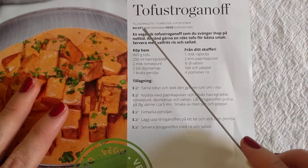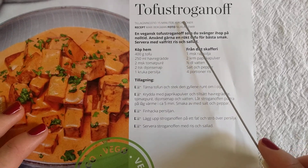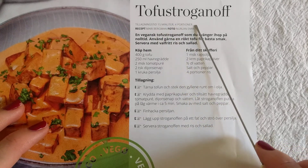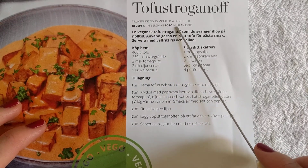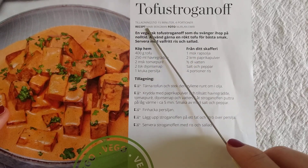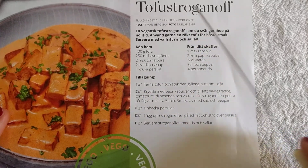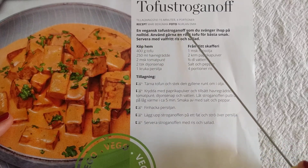So let's see what it says: 'till things did femto minuta' — time to make: fifteen minutes, for portions. So I think the recipe comes from a book and the photo comes from Nerland Emir. 'Vegansk tofu stroganoff.'